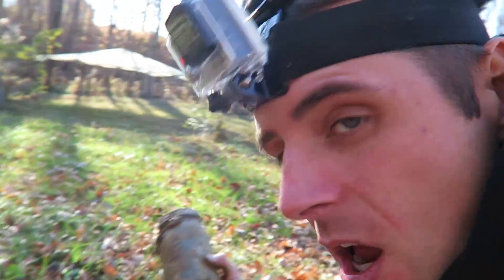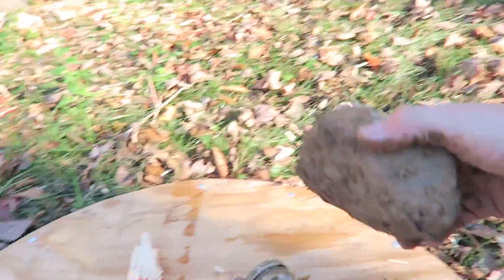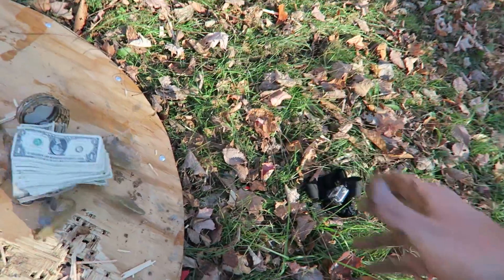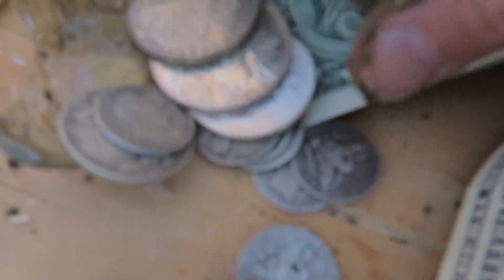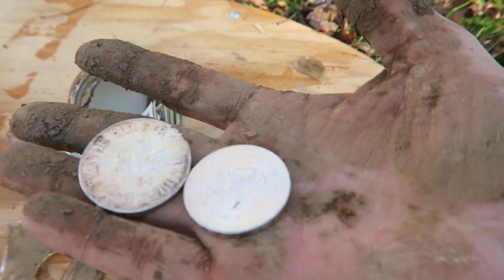I think I'm just going to have to break it. I can actually see wads of money — can you see it? Oh my gosh, there's metal. I'm going to break the jar. I can't believe there's something in there. Maybe if I had one of those big jar openers. Oh my gosh, look at these coins — that looks like silver. Oh my gosh, that's silver! 1927 coins.